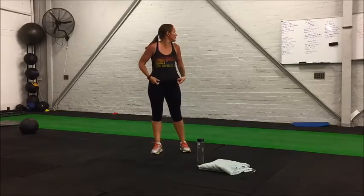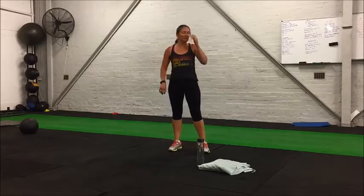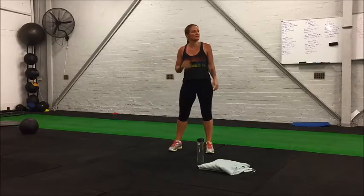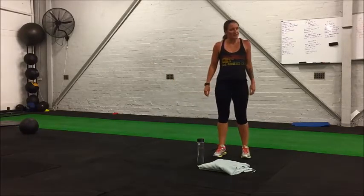Okay, resting 15 seconds. We're going to go through that one more time — side shuffles, star jumps, and high knees one more time through. Then we'll have a 30-second break and move on.